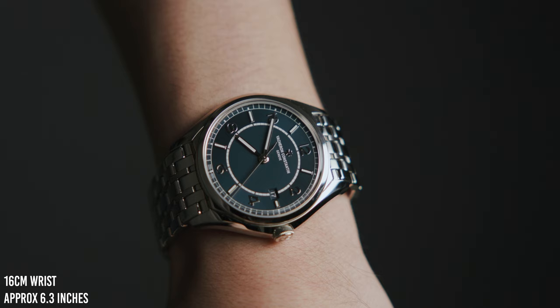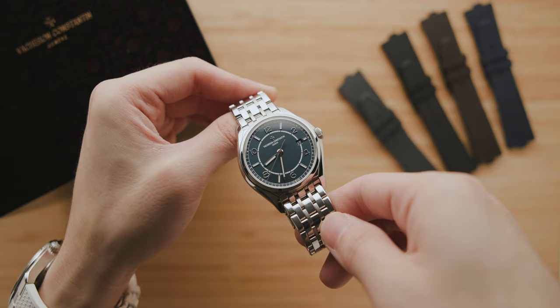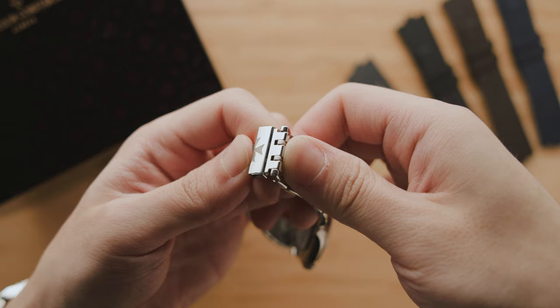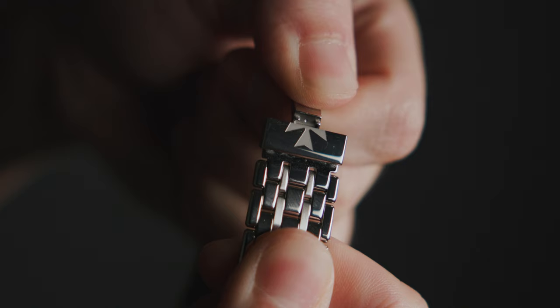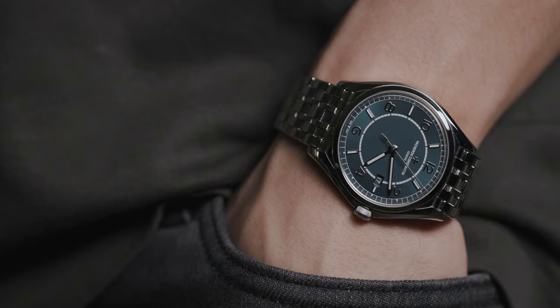On wrist, it's very comfortable. It's moderately sized, thin, and only has a lug-to-lug of 47mm. The steel bracelet, while at a glance it seems like it has no micro-adjustment whatsoever, actually has the same system found on the Overseas. Vacheron somehow managed to fit a micro-adjust on the small butterfly clasp that no one seems to ever mention. This feature alone makes the 56 such a comfortable daily wear. You can't dive with it, but while you're trying to dive with this watch, it'll hold up to rain just fine.